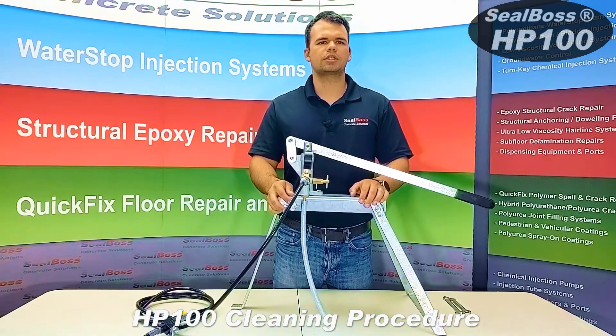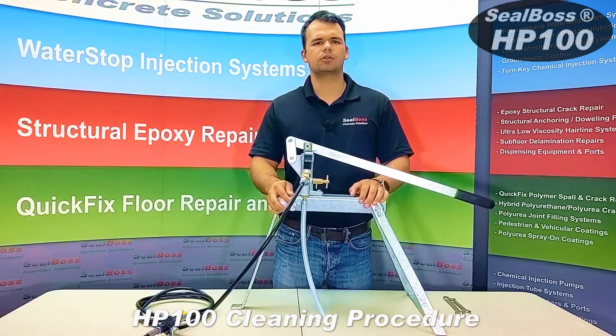If you have any further questions about this cleaning procedure, feel free to reach out to your local Seal Boss rep and find us online at sealboss.com. Thank you.